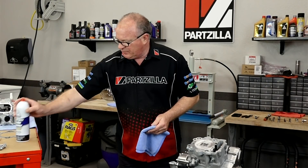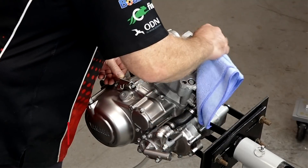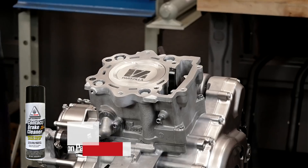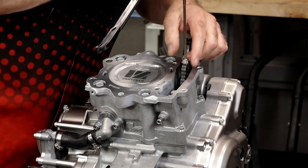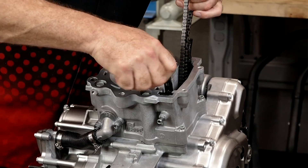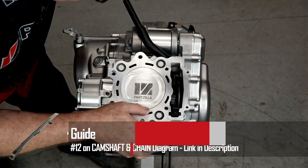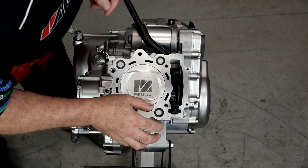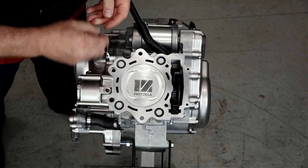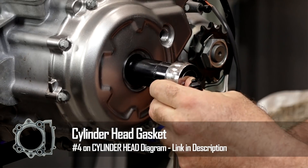Let's start by giving the cylinder and the head surfaces just one more cleaning to make sure we've got a good surface for that new head gasket to adhere to. Let's go ahead and pull our inspection plugs, get our dowels in place, set the gasket on, and then we're going to verify that the crank is indeed at top dead center.